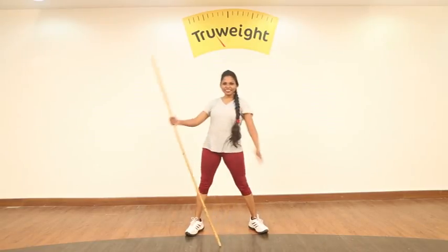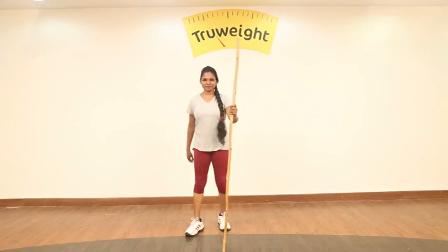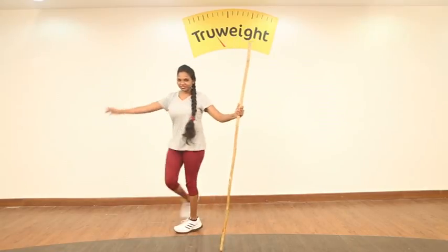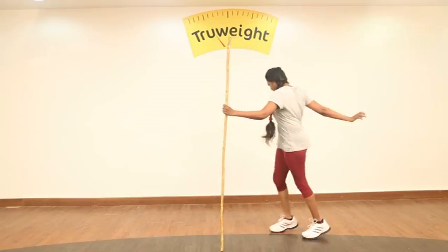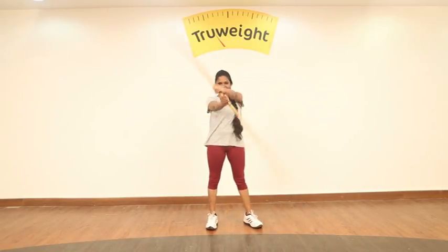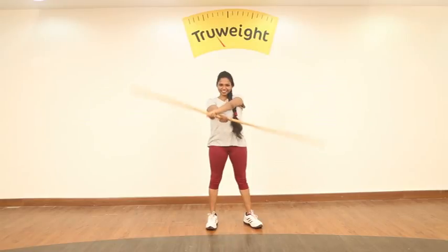Now let's move on to the next move. Hold the stick and go around — twist, twist as much as you can, working on your middle body. Once you come to the center, hold the stick and twist — up to 10 rounds. Stabilize your neck. This works wonderfully for your arms — a beautiful workout.